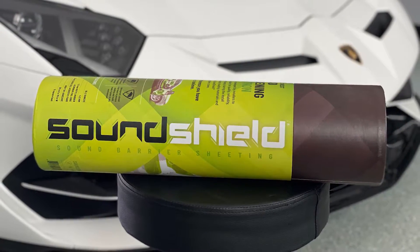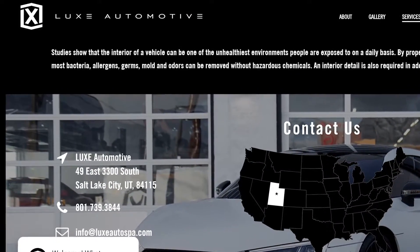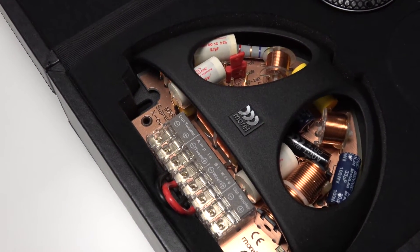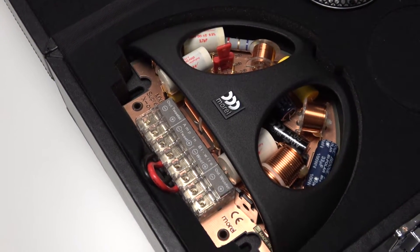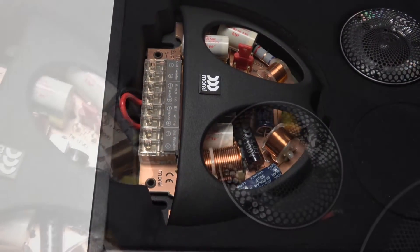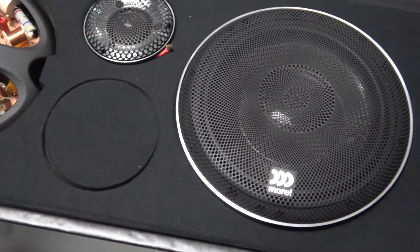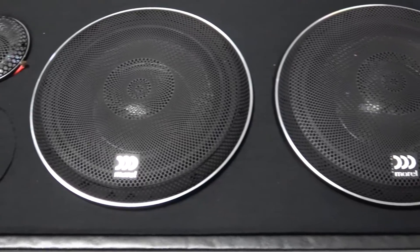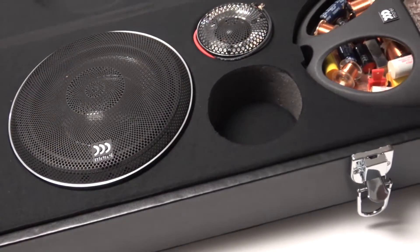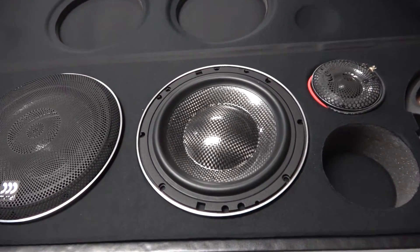For the amps, we've got these beautiful AudioControl units, and of course some sound deadening for good measure. This is going to be a big project, so I've teamed up with Lux Automotive. No part of this is sponsored, so I'll be totally honest about the installation process and how the system sounds — no strings attached. I feel like an awesome car deserves an awesome stereo. It's super hard to convey how bad a stereo sounds through YouTube, but this is something I've got to do. Stay tuned — we'll catch you next time.